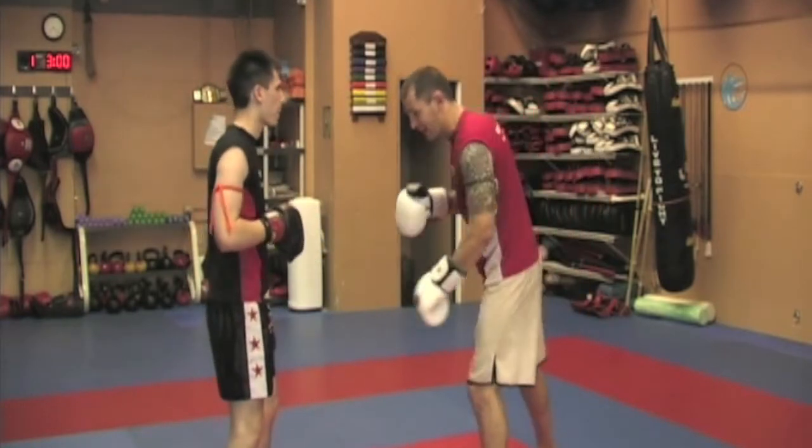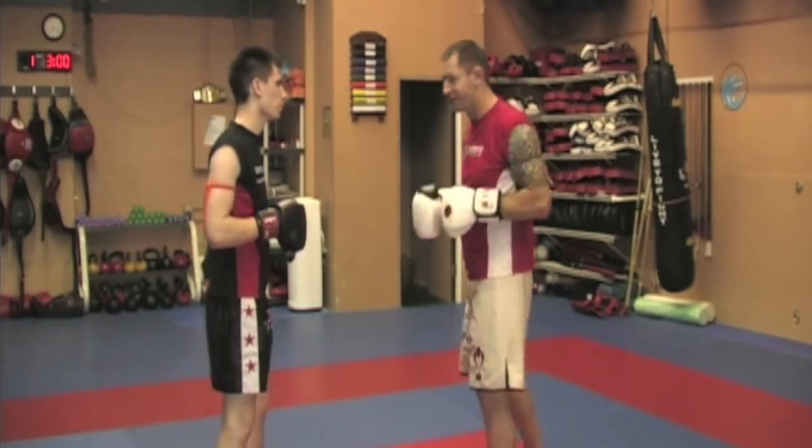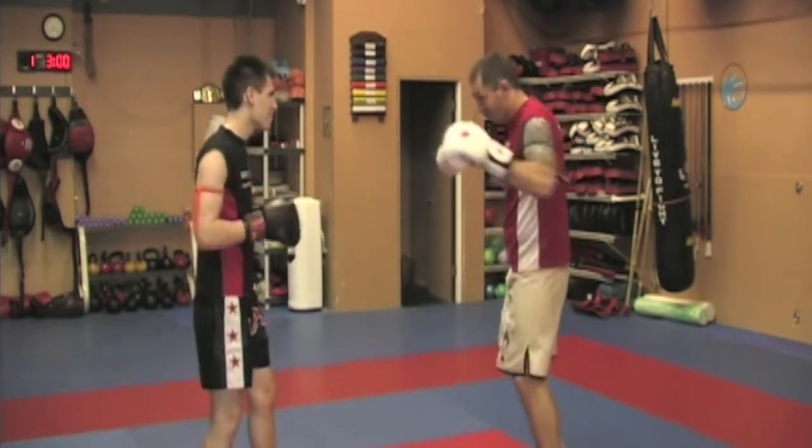Now remember, if my hand comes down, he's going to be a good partner and try to swipe at my forehead or my shoulder — but not my ear like last time. So we're moving around.